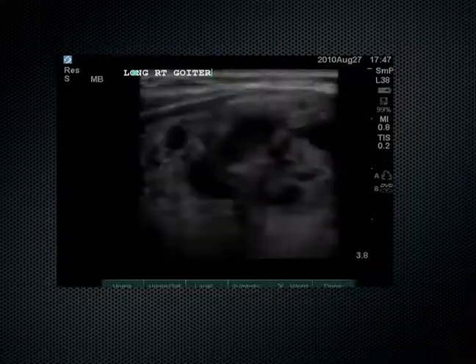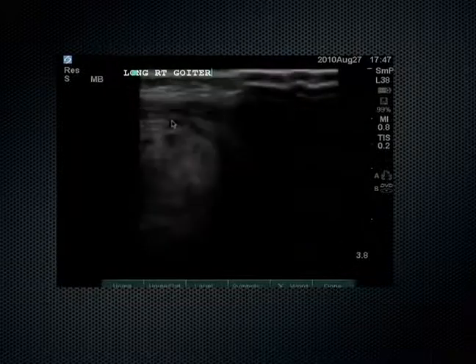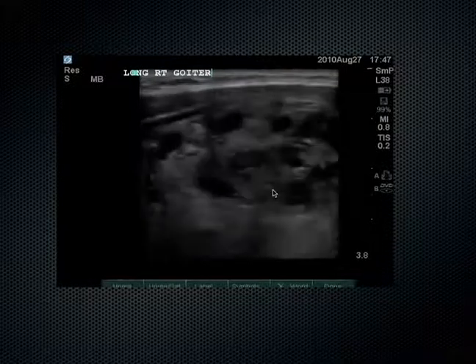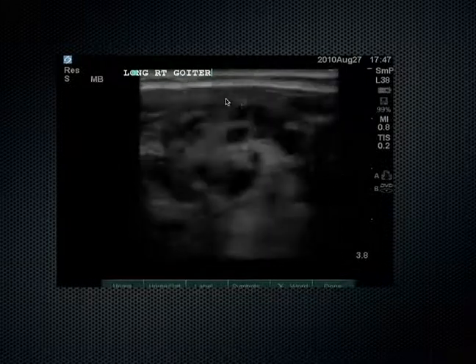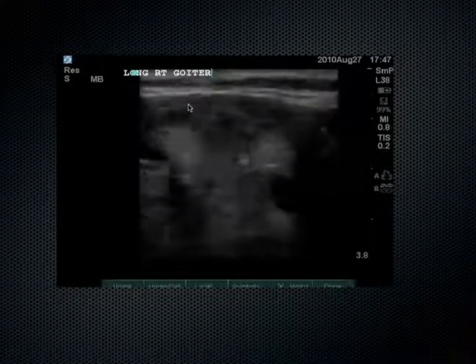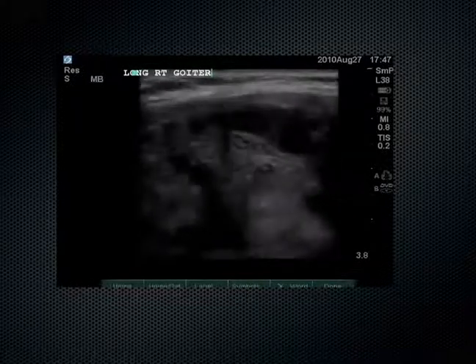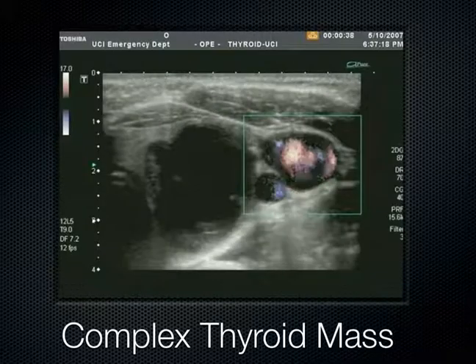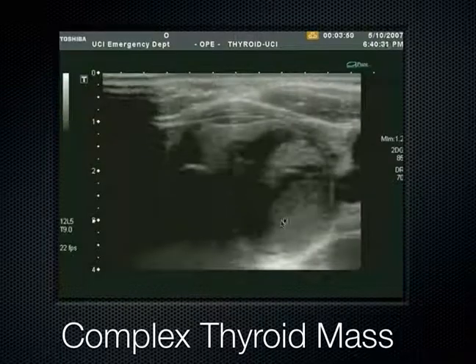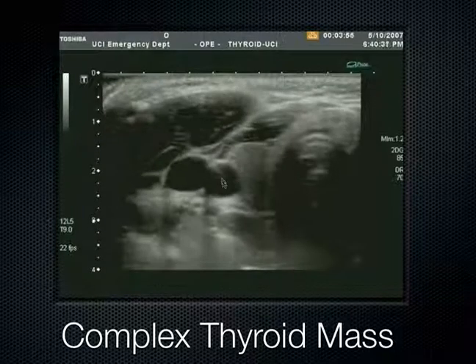Here's another patient with a large goiter — we're doing an ultrasound in our emergency department. We're seeing a very large multinodular structure that extends out across the screen. If they had used color on this view, you would see a really hypervascular organ consistent with a goiter in the setting of Graves' disease. And here's another one with a very large, complex thyroid mass — some parts are solid, some parts are cystic. We can see the vasculature in the neck: the carotid and IJ right next to the thyroid.